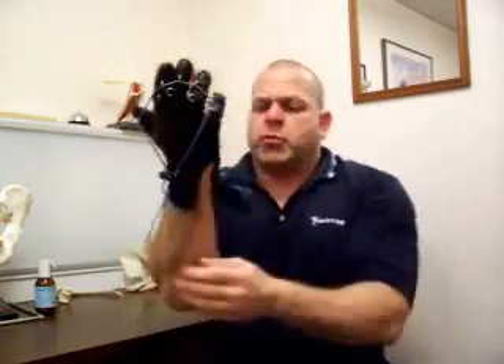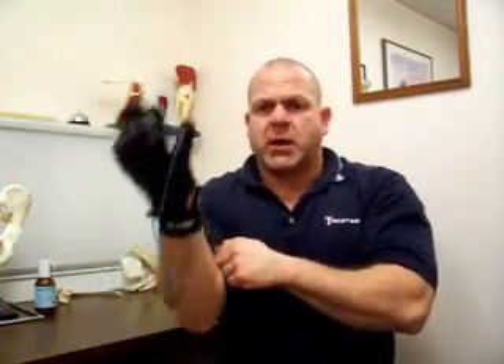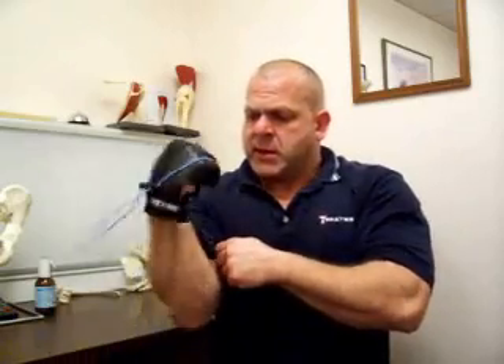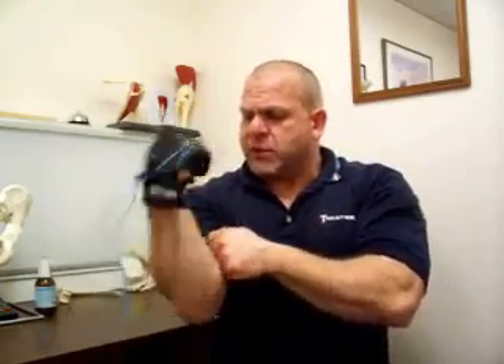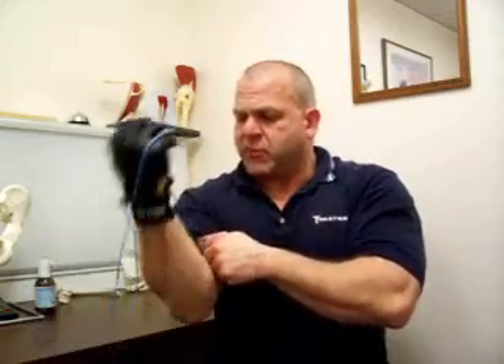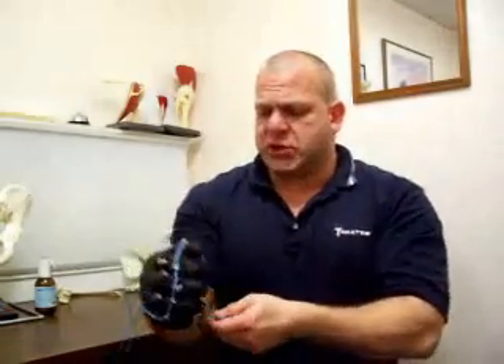The first exercise is a basic palm up exercise. I am in a palm up position, with the band running along the inside of my forearm on the front side. I'm going to do about three sets of 10 to 15 reps — you can do 12 to 20 — and just each week progress your resistance so you're getting stronger.